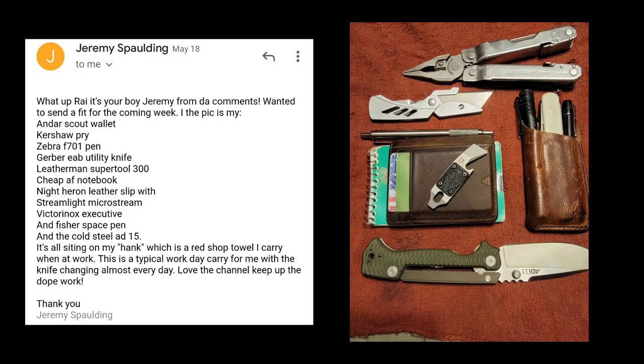For submissions this week, Jeremy Spaulding actually sent this to me last week and I didn't see it. He says: what's up Ray, it's your boy Jeremy from the comments. Wanted to send a fit for the coming week. You got an Andar Scout wallet, Kershaw pry, Zebra F701 pen, Gerber EAB utility knife, Gerber Super Tool 300, cheap notebook, Knight Heron leather slip with Streamlight MicroStream, Victorinox executive, a Fisher space pen, and the Cold Steel AD15. It's sitting on his hank, which is a red shop towel he carries at work. This is a typical work EDC carry for him, with the knife changing almost every day. Love the channel, keep up the dope work. Thank you, Jeremy Spaulding — shout out to you, homie.